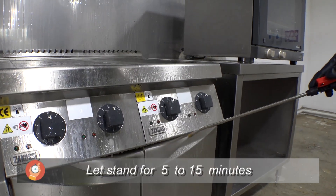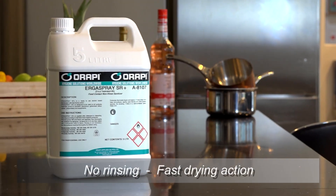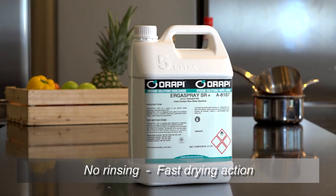Allow to stand for 5 to 15 minutes. Rinsing is not necessary, but the surfaces must be thoroughly dry before using.